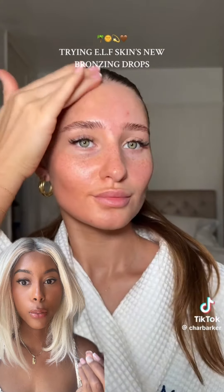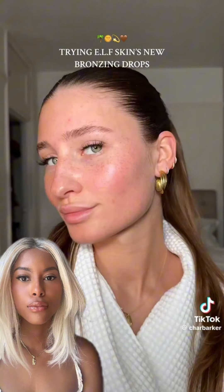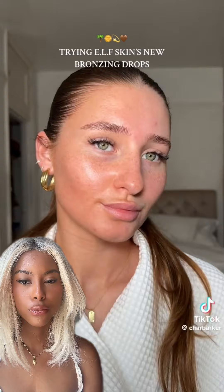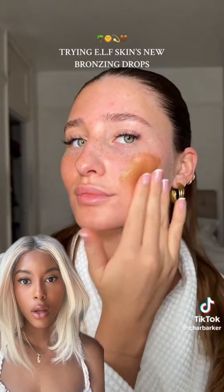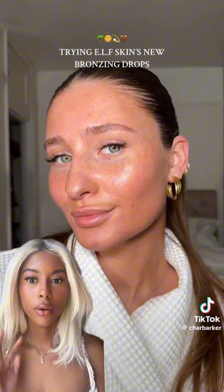I'm using the shade pure gold. Just look how seamlessly that blended — and the before and after. Yeah, I'm obsessed. They're infused with vitamin E, sunflower seed oil, marula oil, and raspberry seed oil to really nourish and hydrate the skin.